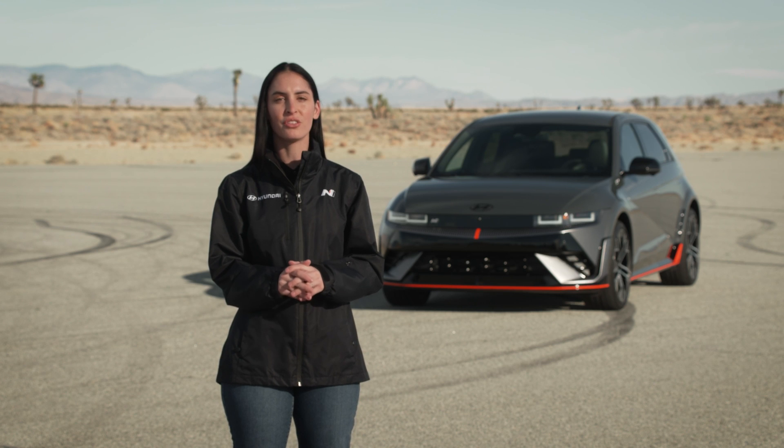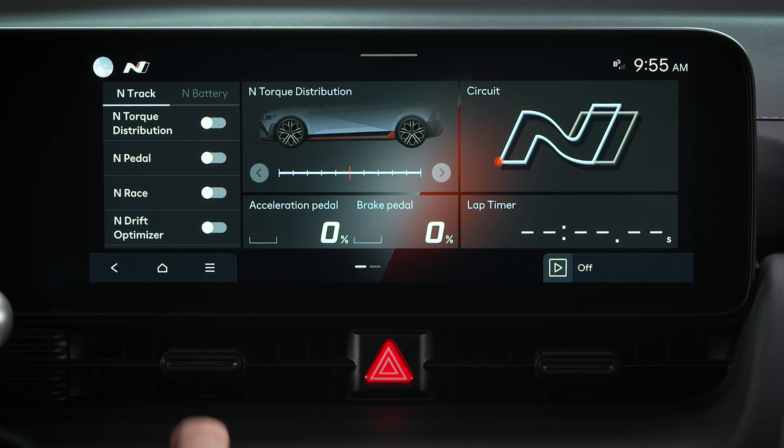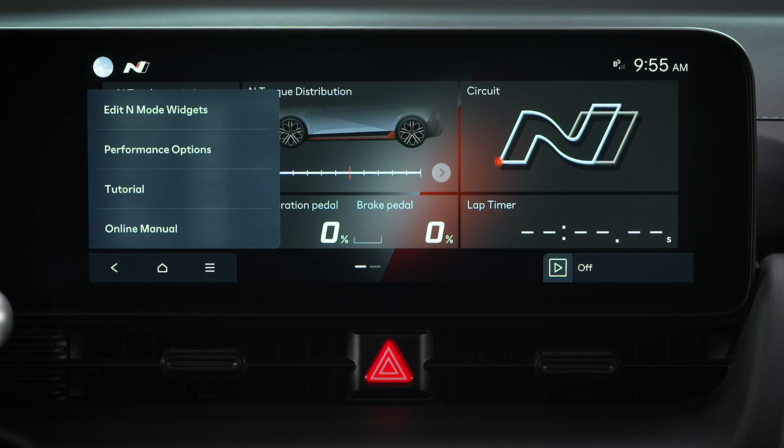Before changing settings, be certain to go through the complete N tutorial in your vehicle by selecting N mode, then the menu icon, and then tutorial.